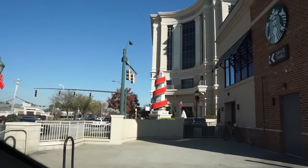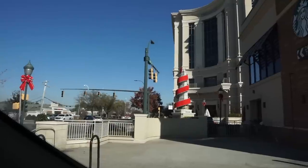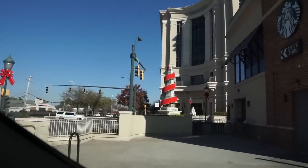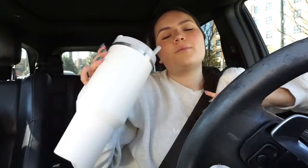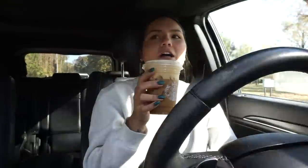I ordered a grande toasted vanilla shaken espresso. We're in South Park — that's where Studio Fire is — and the mall is right here. I wish it looked nicer because I'd go in and look for some Christmas decor, but shopping in person just isn't it for me anymore. I like online way better. I don't love this drink but I'm gonna drink it because it was six dollars. I like the brown sugar way better.